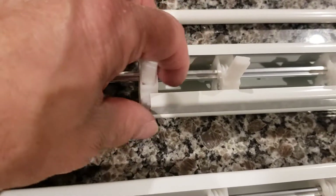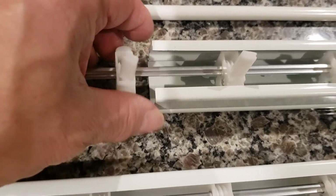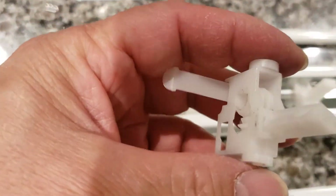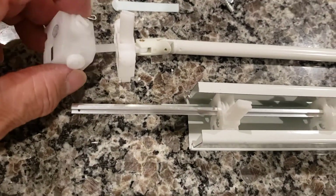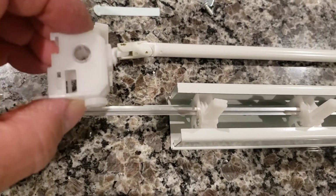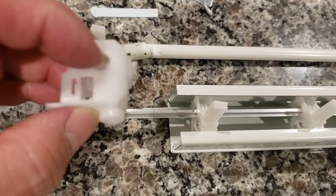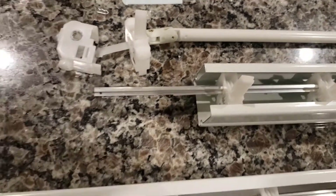Pay attention because the second one is actually attached with a little piece — this one here is the one that's attached. So be careful with it, pay attention, and have fun. This is a fun project. Hopefully I don't have to do it again. Ciao!